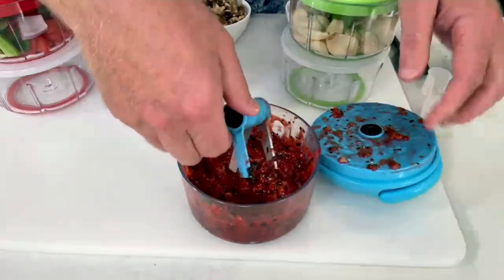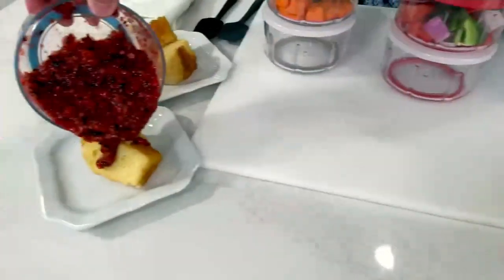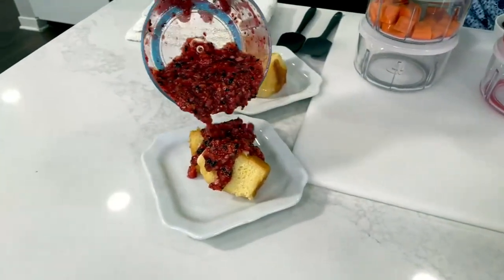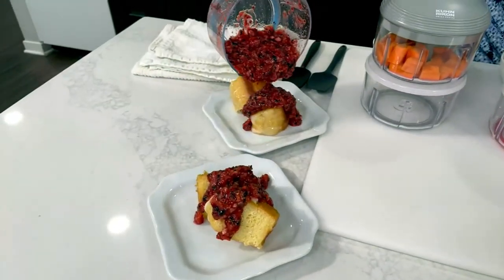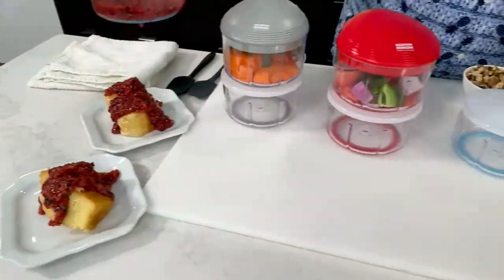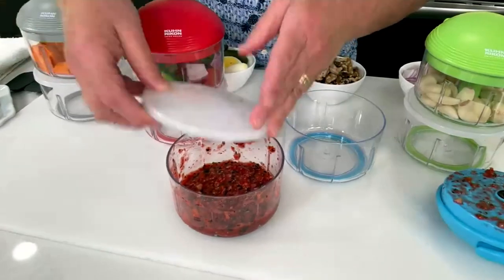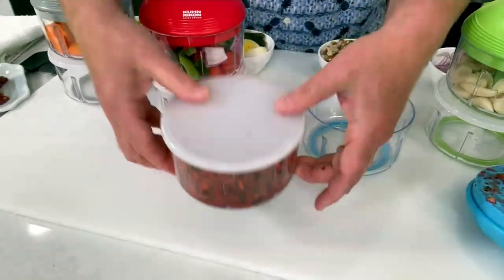I didn't use any preservatives, any salt or sugars or anything. Look at this — this is now a compote of just pure pulverized berries. This could be baby food or whatever. I only used this much. I want to save the rest — maybe dessert tomorrow. Take that storage lid and put this in the fridge.